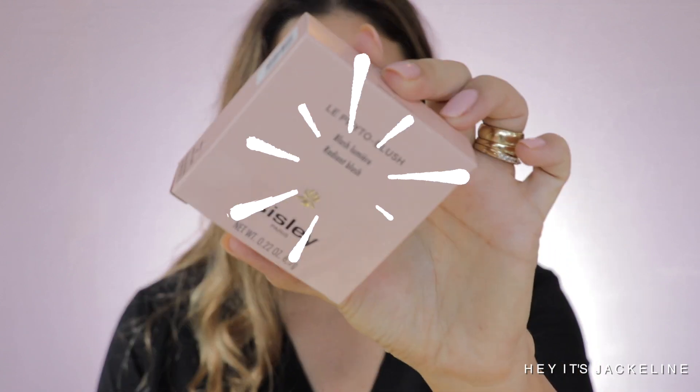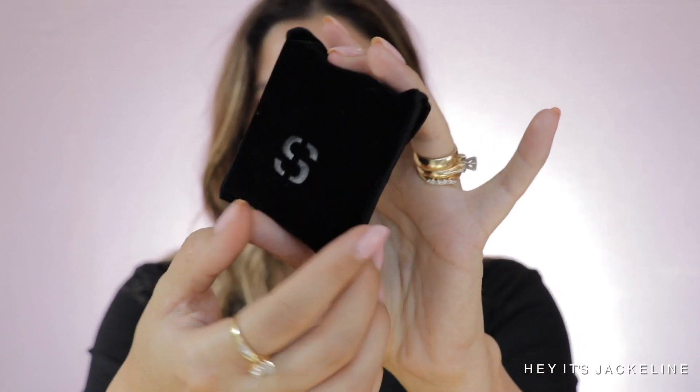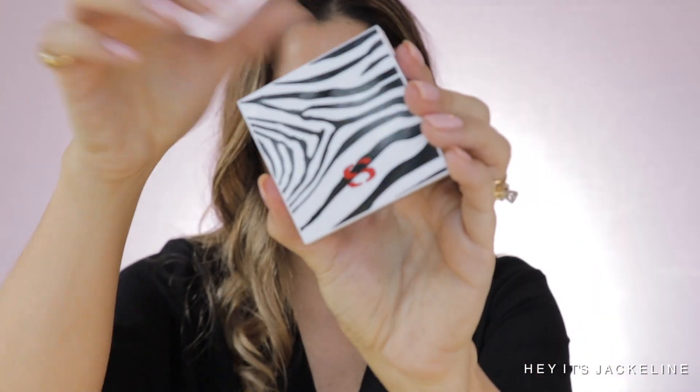Let me show you how it comes — the unboxing is very typical from Sisley. I'll leave all the details in the description box below on where to find them. The blushes are made in Italy and have a weight of 6.5 grams. They come in a little velvet pouch with a Sisley emblem, and there's an elastic band so you can enclose it like an envelope. Then when you take it out — the zebra print! I love this print, everything about animal print is just so much fun.